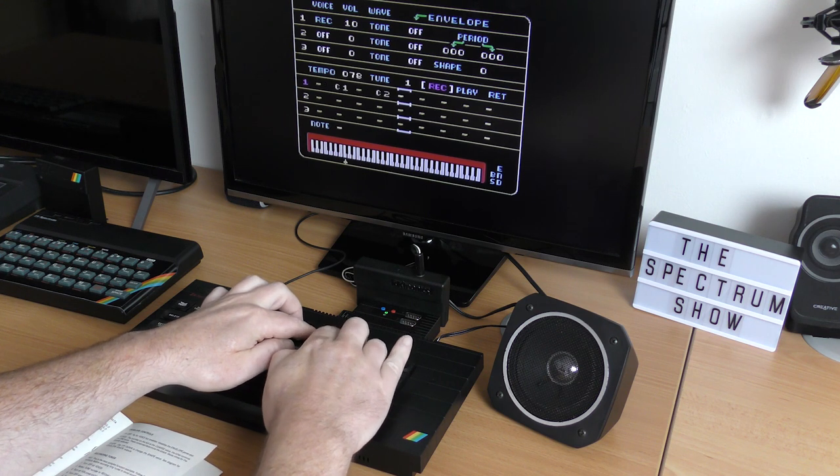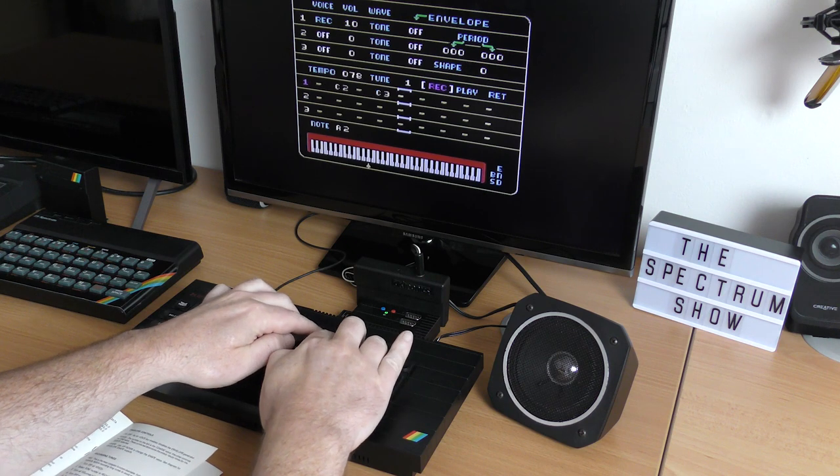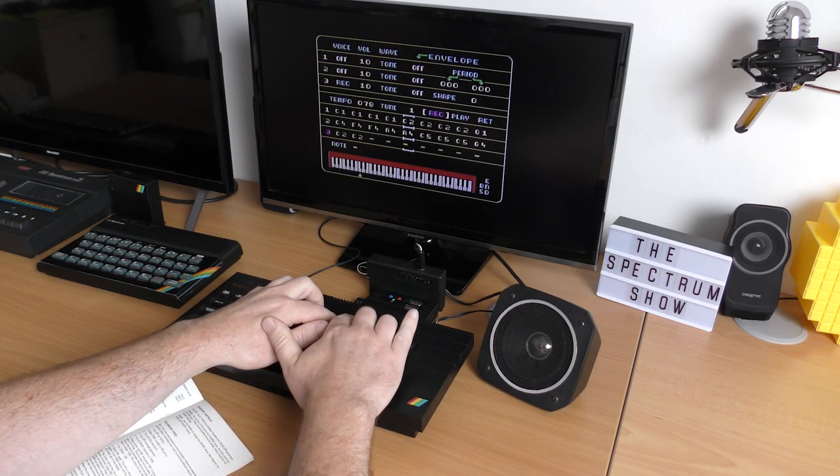To do this, you move a cursor left and right across a virtual keyboard at the bottom of the screen and select the note you want. If you want to insert a space, you press the down control and then use insert to insert a blank note. It's a bit of a long-winded process, but you soon get the hang of it. Once you've added the first channel, you select end, turn that channel off, turn on the next channel and go through the whole process again, slowly building up the song.